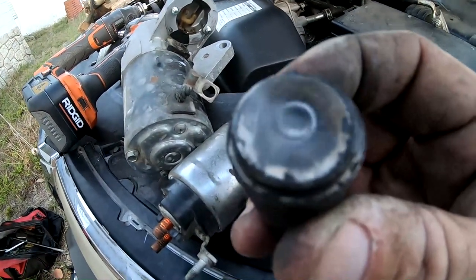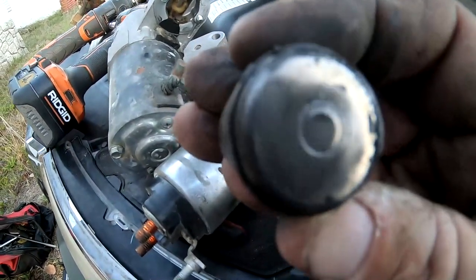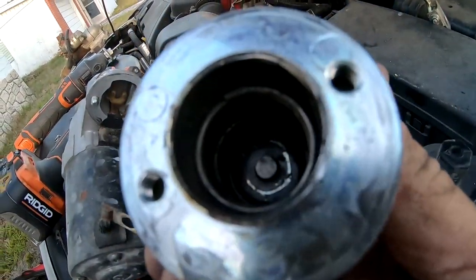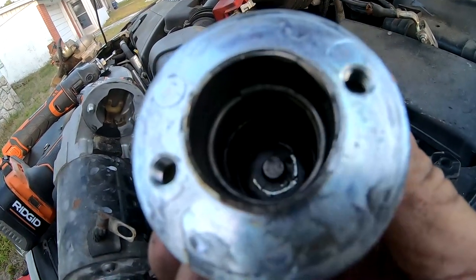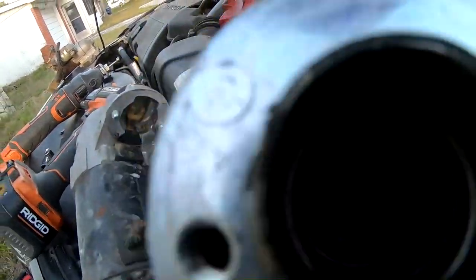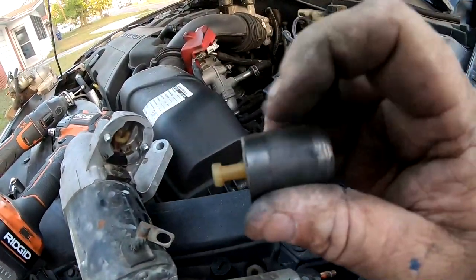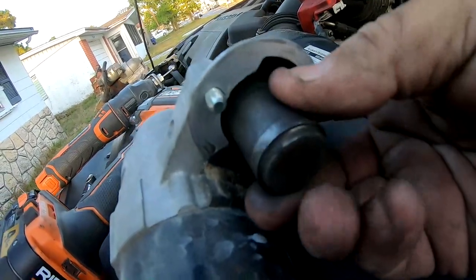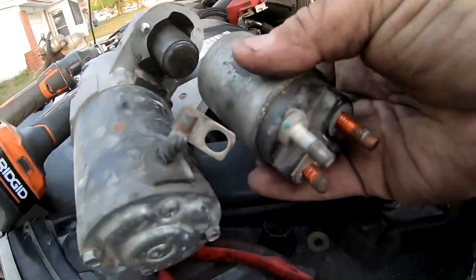All clean — none of that crusty residue in the center is left, it's all nice and shiny. The other part is a little hard to see internally, but I cleaned it up with the Dremel really well. You might want to put a little bit of grease on there all the way around, then hook it in and put it back together.